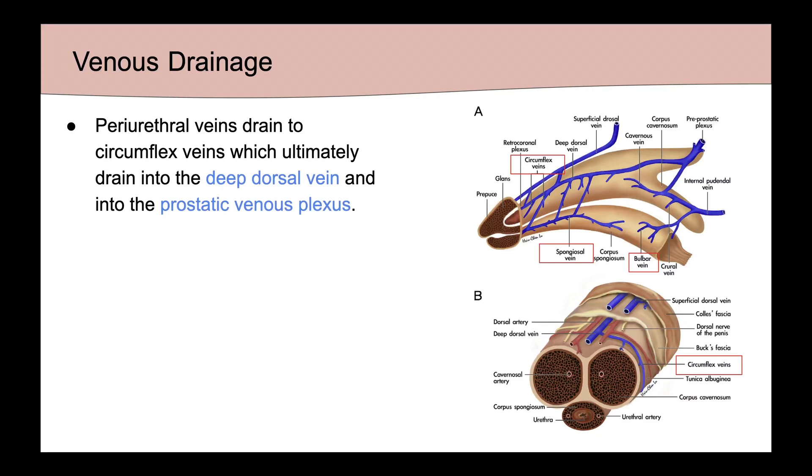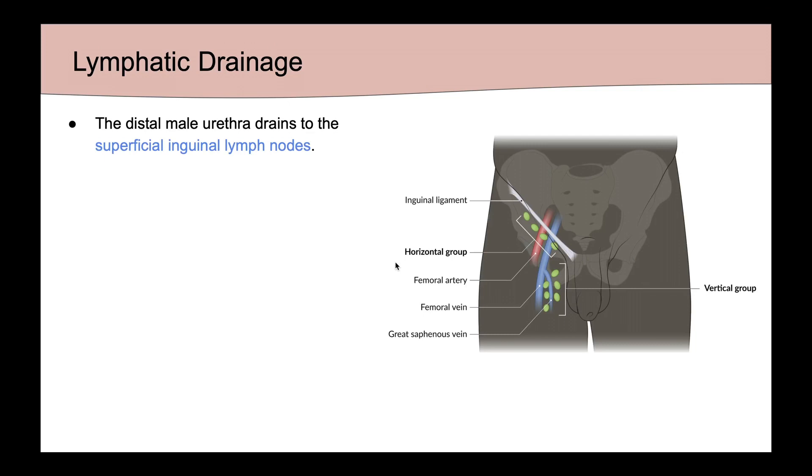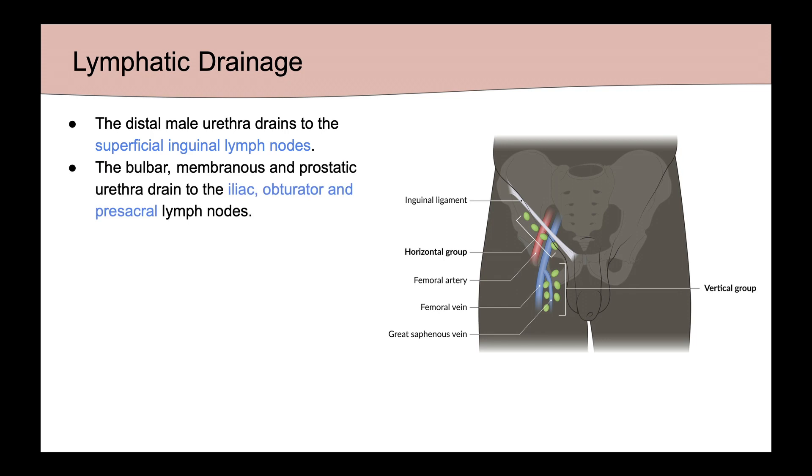Venous drainage is via the periurethral veins, which drain into the circumflex veins and ultimately drain into the deep dorsal vein and the prostatic venous plexus. Bulbar veins are also drained into the internal pudendal vein proximally. In regards to lymphatics, the distal male urethra drains to the superficial inguinal lymph nodes, while the bulbar, membranous, and prostatic urethra drain to the iliac, obturator, and presacral lymph nodes.